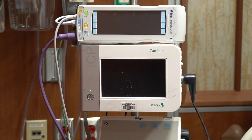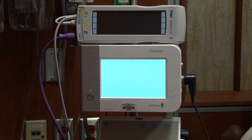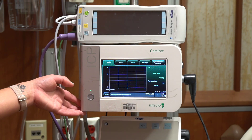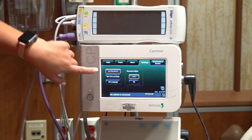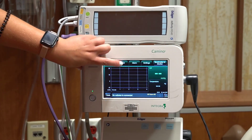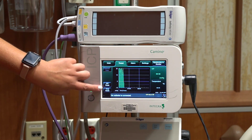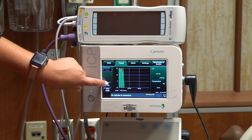Once all cables are connected — except the patient connection, which is the black cord — turn on the Camino. Once the monitor is initialized, you will come to the main screen. You can click the settings button to adjust the waveform to line or fill, and also change the date and time. There is also a trend button; the scale usually starts at negative 10 to 20, and you can click the ICP scale to change those parameters.